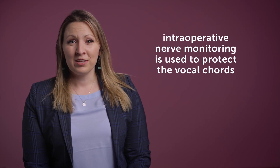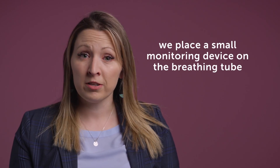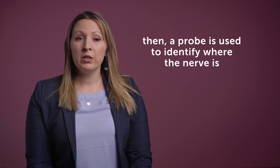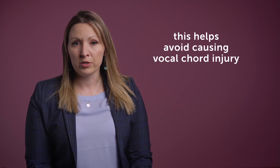Intraoperative nerve monitoring is a system we use to protect the vocal cords. Because the recurrent laryngeal nerve lies so close to the vascular ring structures, we want to make sure to protect it. For surgery, we place a small monitoring device — like a sticker — on the endotracheal tube, or breathing tube, when your child is intubated. We then have a probe that, when we are in the surgical field, allows us to identify the nerve by touching it, which gives us a signal showing us exactly where the nerve is. Once we have done this, we are able to avoid that area so as not to cause any vocal cord injury.